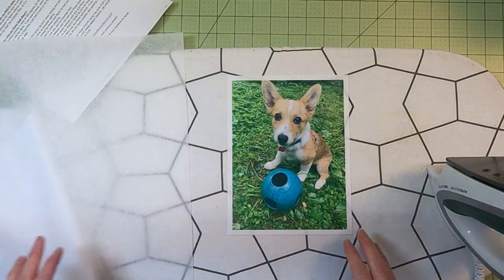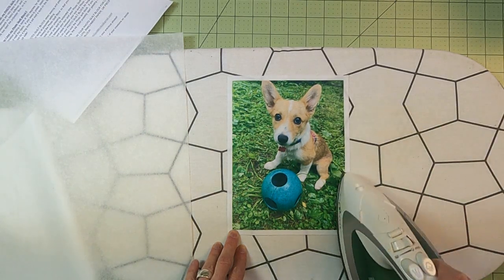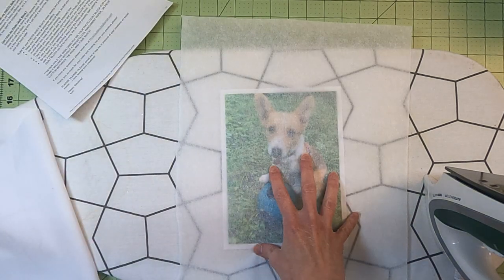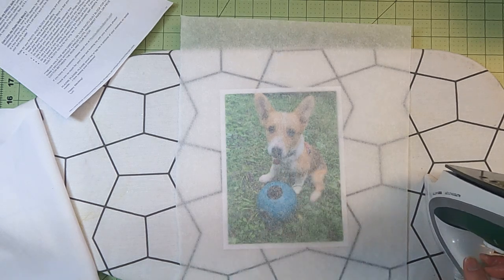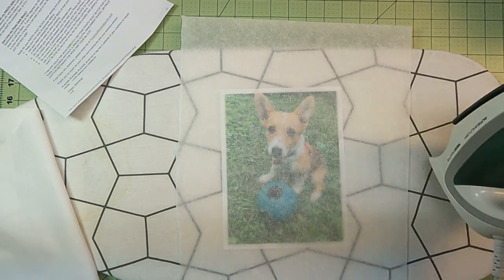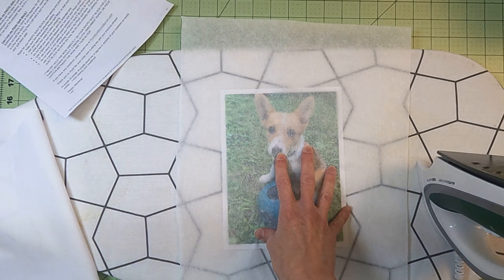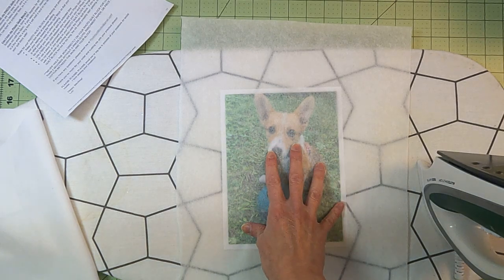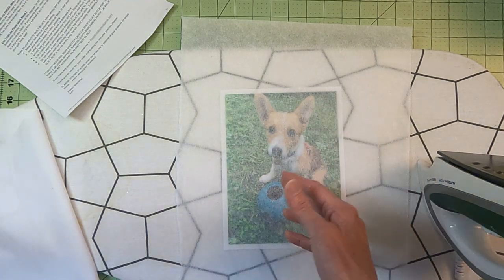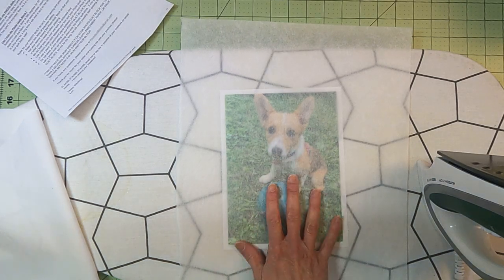I have had people melt their photo quilt blocks because they were digging in to press their seam open — you don't want to do that. If I'm going to press this, I lay the cloth over here and press on top of it. I do not want to leave an iron sitting in one place, because the way this works is the ink gases into the fabric. If you put too much heat and too much time on top of this, the ink is going to start gassing back out. So as long as you're only holding your iron about five to ten seconds, you should be fine.